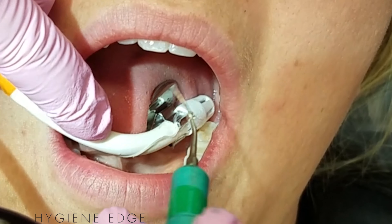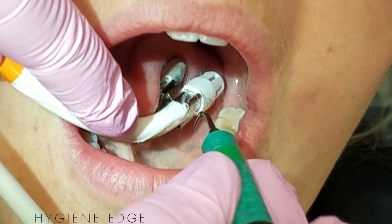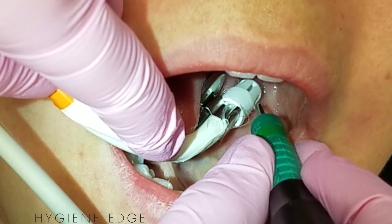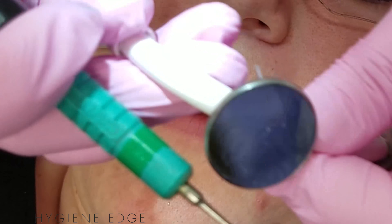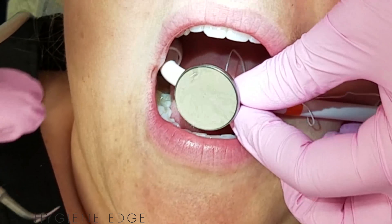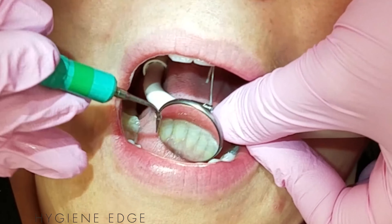You can bend the suction as needed for indirect vision and retraction. If you can see directly, you can turn the mirror clip to aid in retraction like so. Or if you have an area where you just want to use your regular mirror, you can bend it over the lip and use it for suctioning and trade off during the procedure.